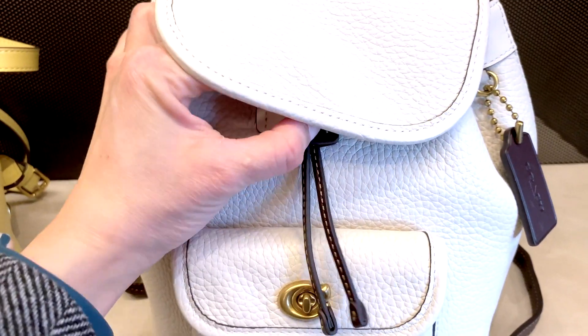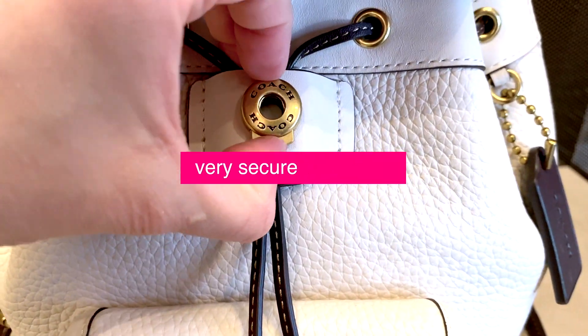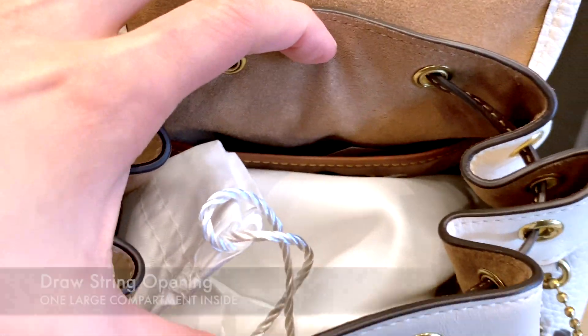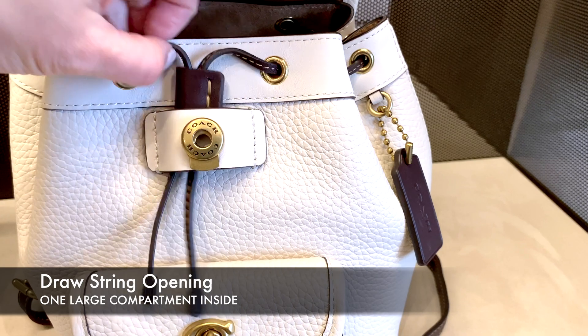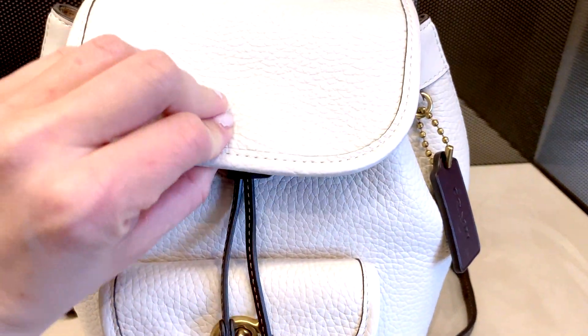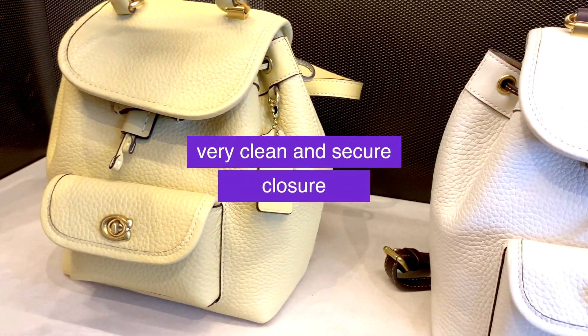The bag is pretty secure. There's a snap closure on the front and it's a drawstring opening, so you can open up the bag a little bit by adjusting the drawstring. It's pretty generous in terms of space — you can slip the drawstring adjustment underneath and snap it on. It just looks very clean that way.